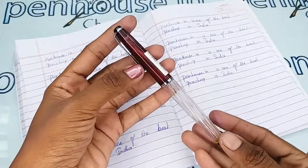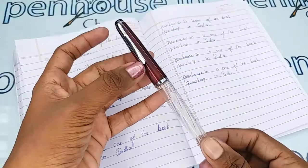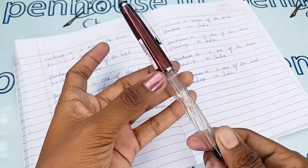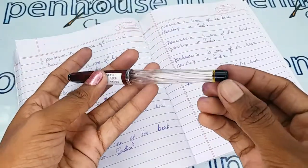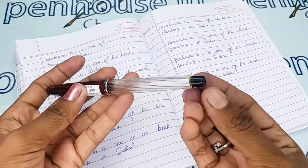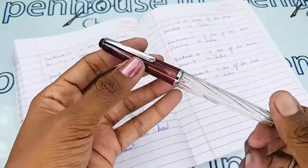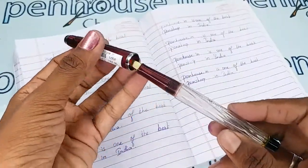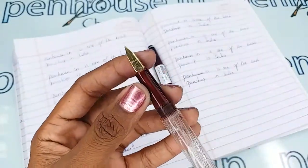This is an eyedropper model, and the trim set is in silver color with a round ring on the cap also in silver. There is a black color plastic finish on the bottom of this fountain pen. This is a thread type mechanism and it comes with an MB nib with a fine tip.